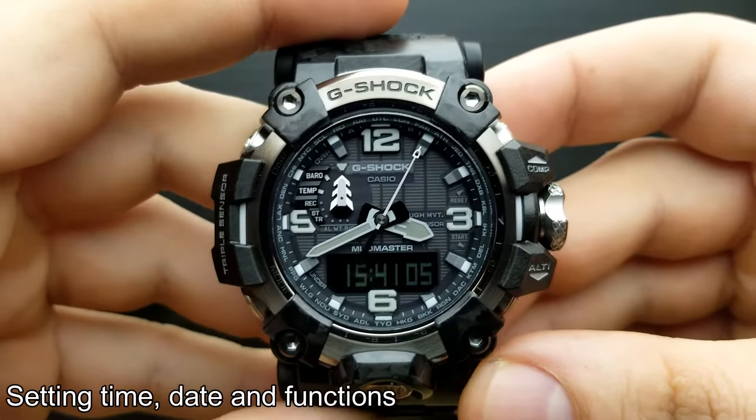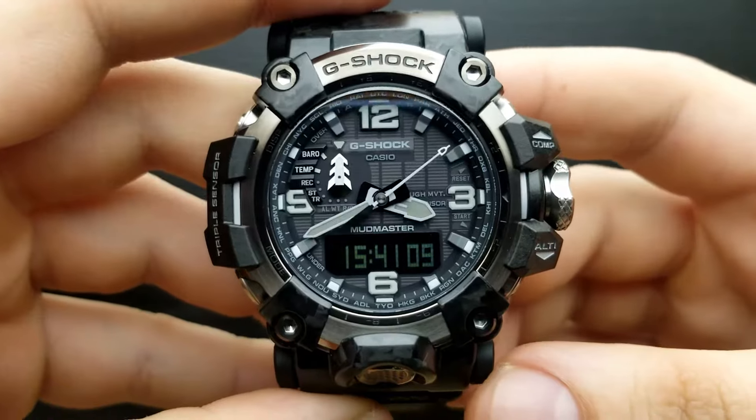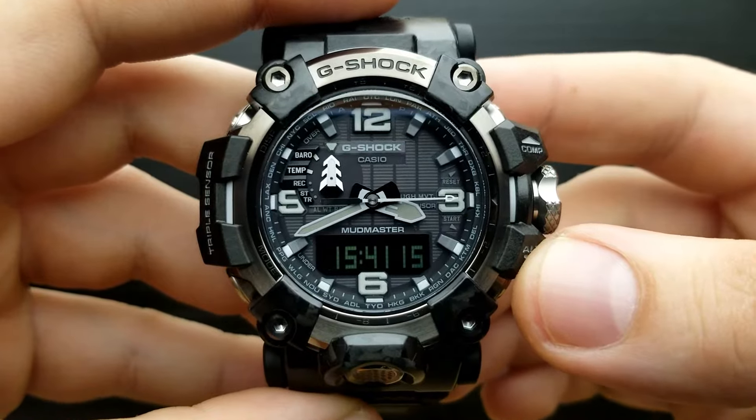Hi and welcome to my new video. In this watch settings tutorial on how to set a watch, I have the GWG-2000, which is the newest G-Shock Mudmaster.